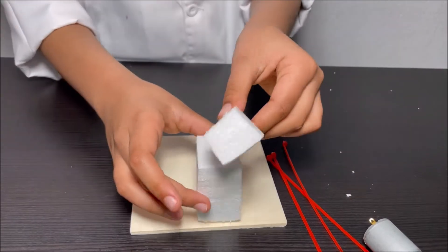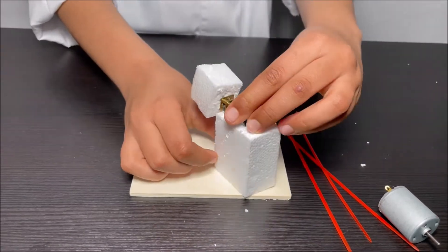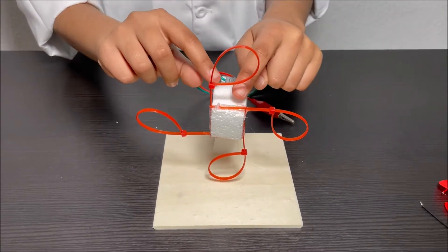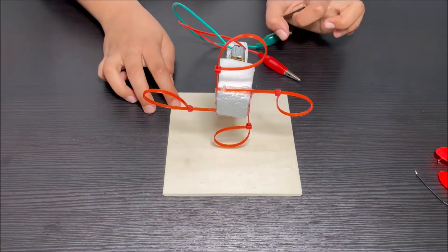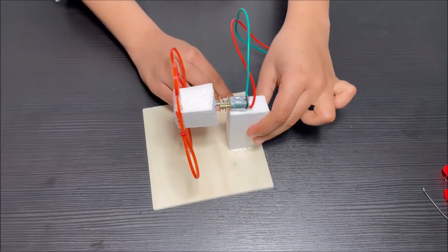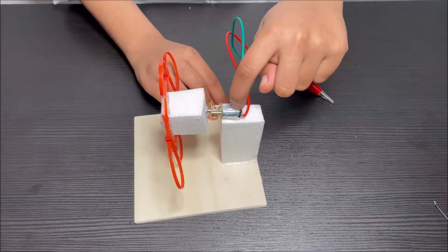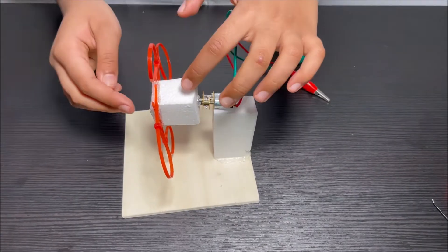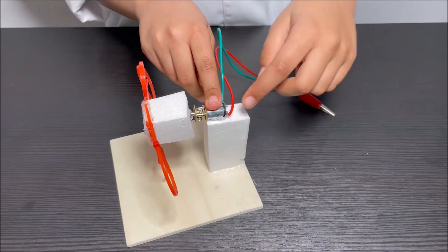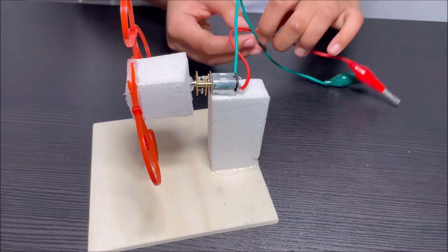Attach the motor with the gearbox on top of the big piece of styrofoam. We've attached the nylon cable ties to the small piece of styrofoam and the big piece of styrofoam to the square piece of wood. We made a hole in the small piece of styrofoam and attached some wires to the motor with the gearbox. Now we're going to make a circle.